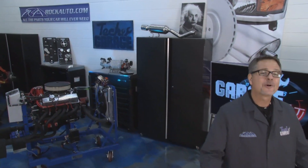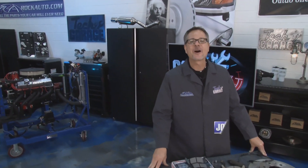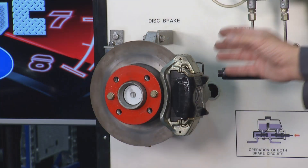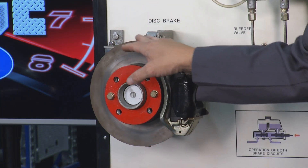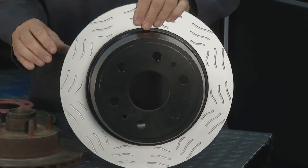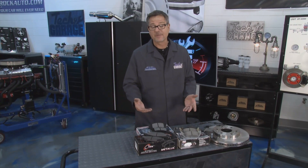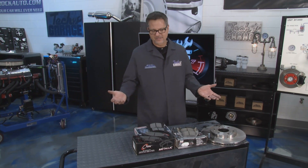Welcome back to Tech Garage presented by RockAuto.com. It's garage Ed time. We've talked about brake fundamentals in show one, then we looked at different calipers and rotors. It only makes sense to turn our attention to brake pads, which come in all shapes, sizes, and flavors.